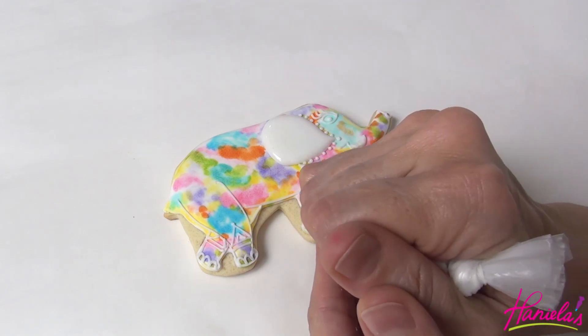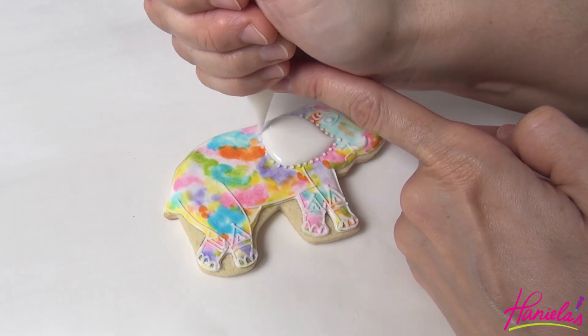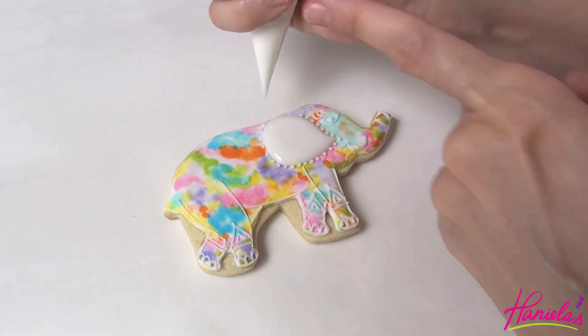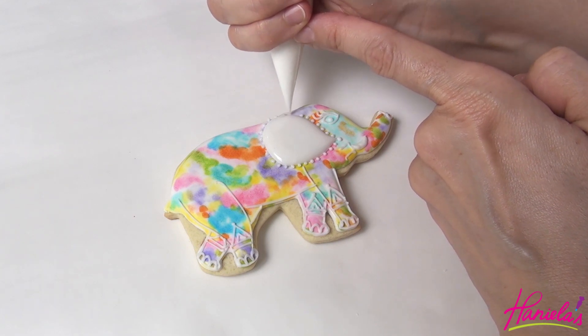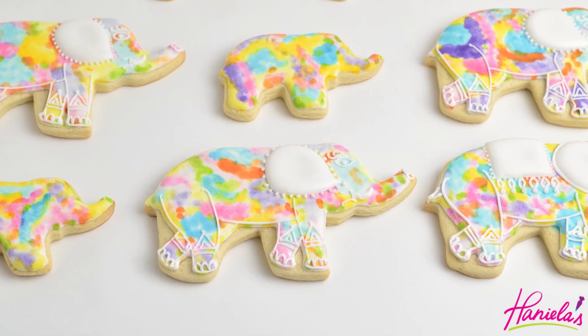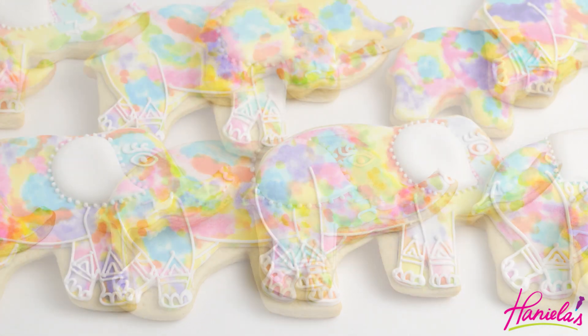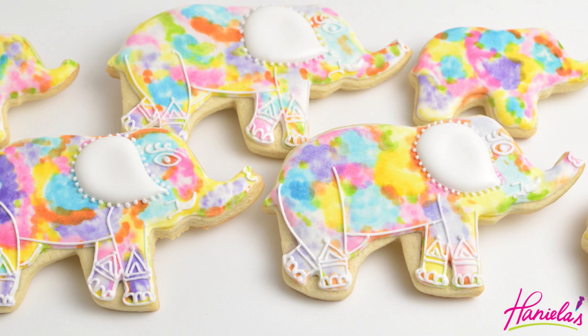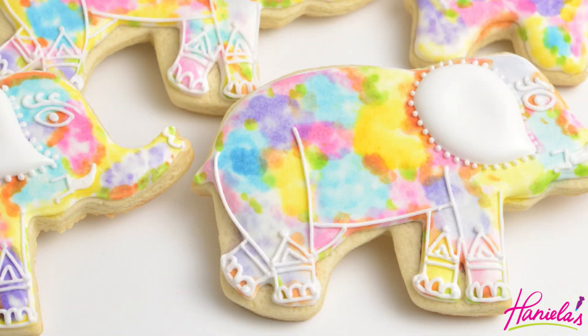Once the ear crusts, you can add dots all around. And there you have it — watercolor elephants! I hope you guys enjoyed this tutorial. Be sure to let me know what you think in the comment section down below. Thank you so much for watching, and don't forget to subscribe if you haven't already. I'll see you next time!